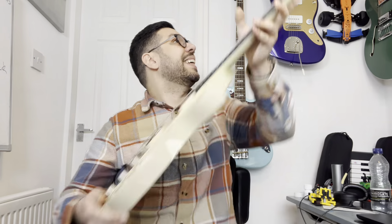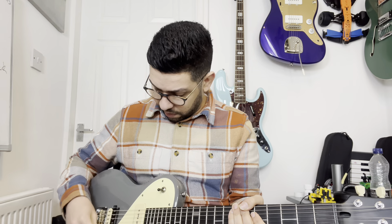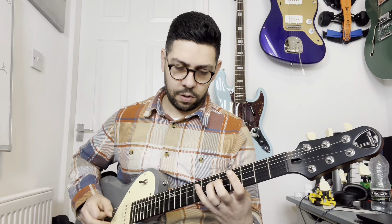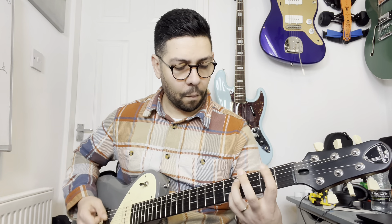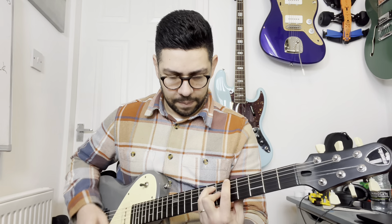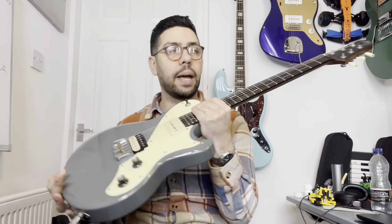So it sounds really cool — how does it compare to other things? Compared to the Seymour Duncan here, which is the Pro Decades — [plays Shergold] — the other one has a different characteristic to it. Which one do I prefer? I've preferred the Eastman for a while. But that one also sounds good. And that's the beauty of having different guitars — having different things sound differently.